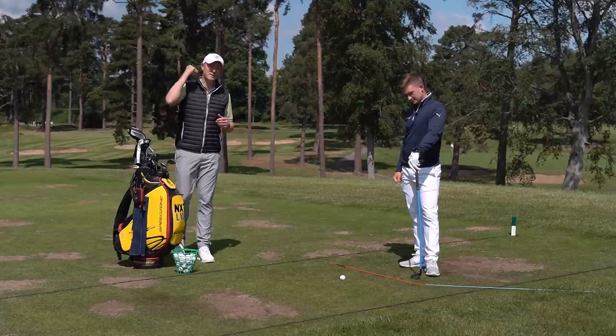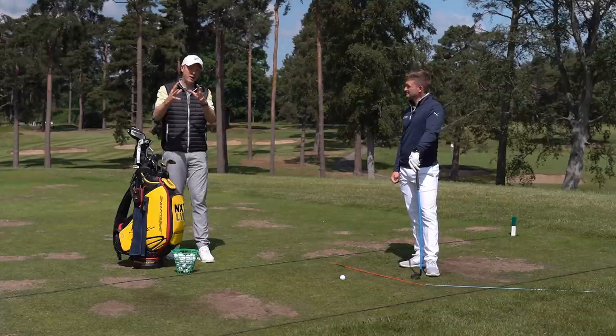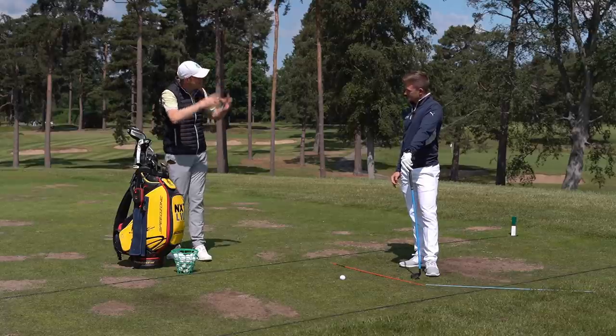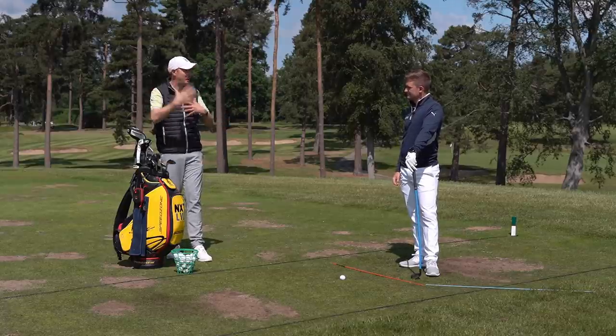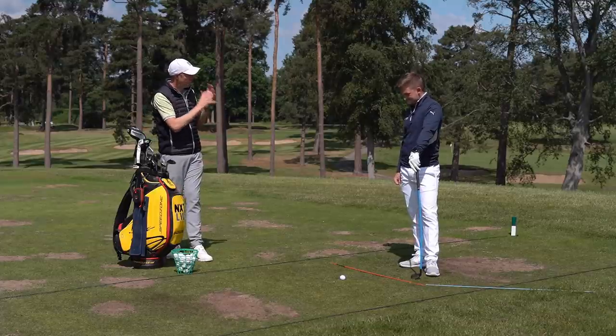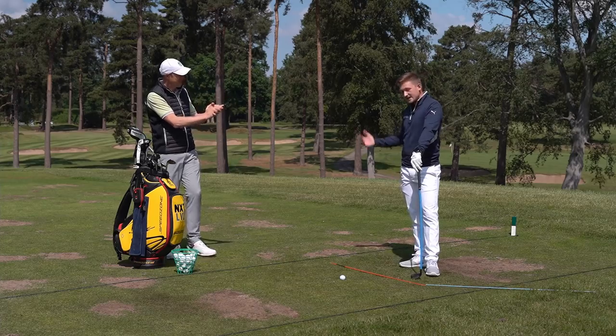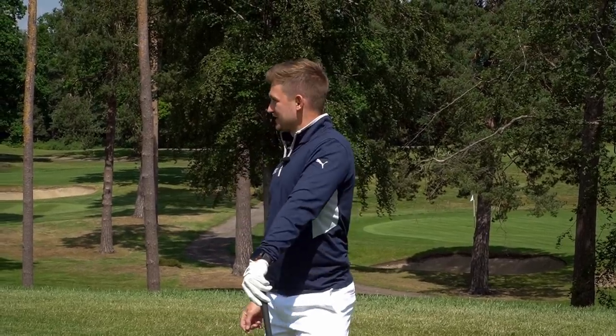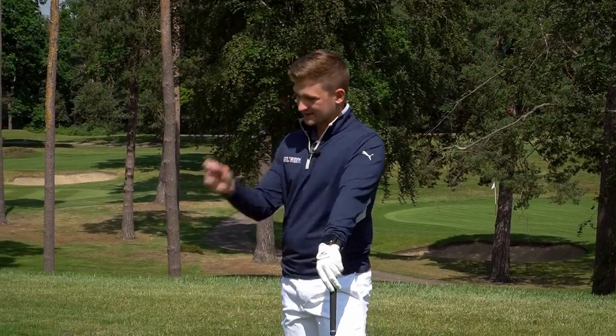We're going to treat this as a step-by-step guide to building the perfect impact position. It's fair to say there is no such thing as a static impact position, because it's all a flowing movement in the golf swing. But it's still a good idea to have these thoughts in mind, because this is what you're looking to recreate. Alex describes it like updating your profile picture - you want a snapshot at impact, this is what we'd look for.